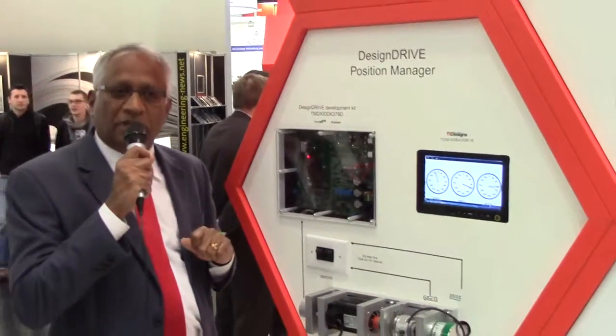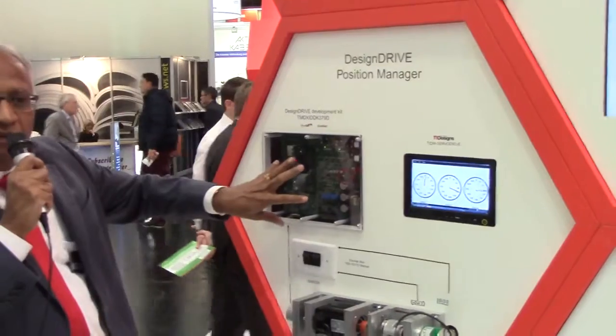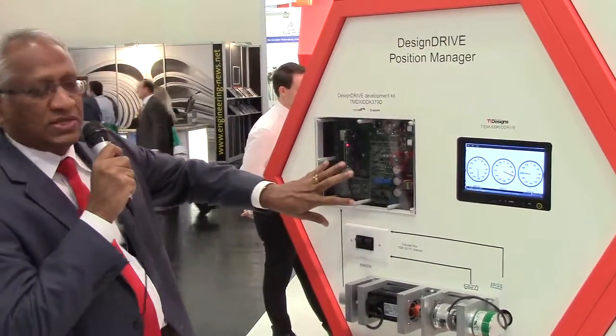It's a design drive development platform for servo drives, which encompasses the power stage, current sensing, and position sensing.